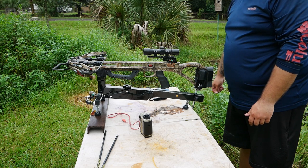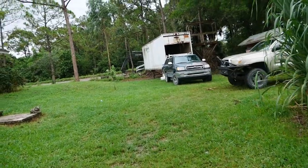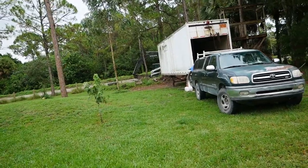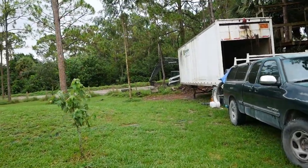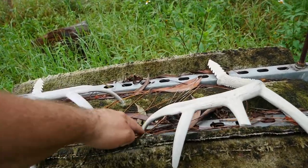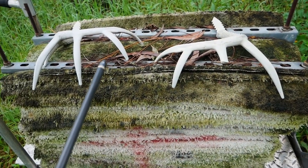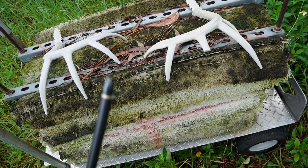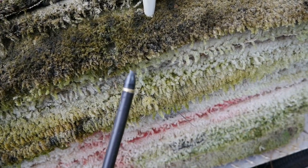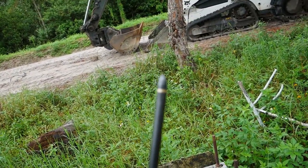I think I just missed the target and smashed that arrow. I guess I don't know the pins of this crossbow as well as I thought I did. I hit way high and I think I hit the metal of the target — yep, certainly did. Look at the tip — destroyed the arrow, cracked it.